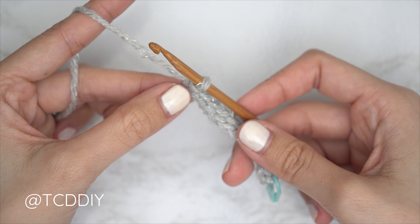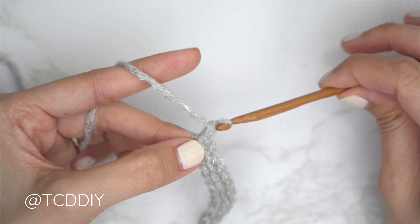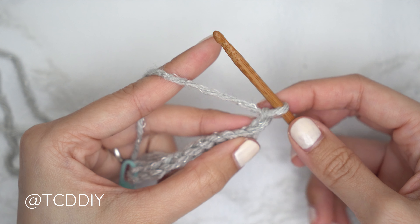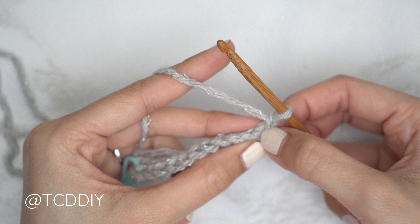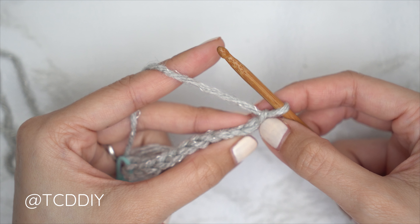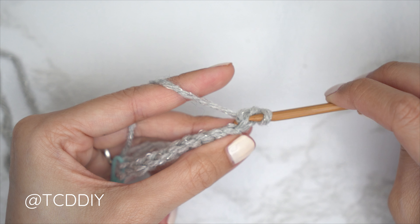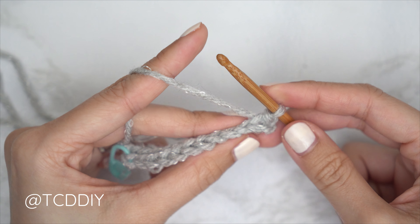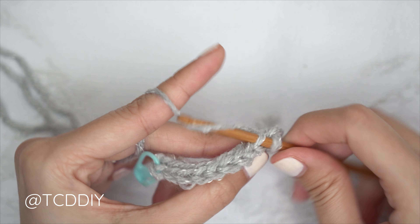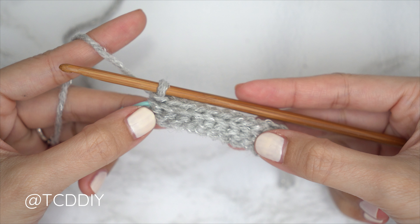Now let's get started on row two, which is a back loop slip stitch row with an increase. Start with a chain two — the first chain counts as a stitch, the second is our turning chain — then flip your work. Slip stitch into that second chain's back loop, skipping the first chain, because that's where the additional stitch comes from. Continue with one back loop slip stitch into every stitch. We're using back loops to get good stretch into the piece.